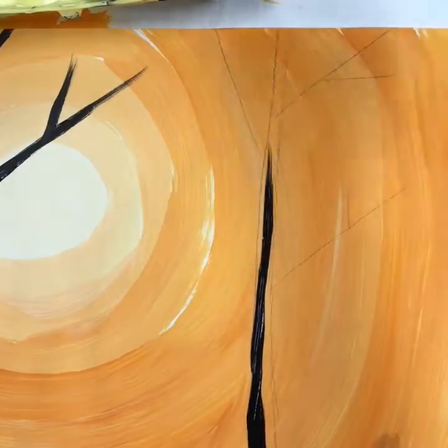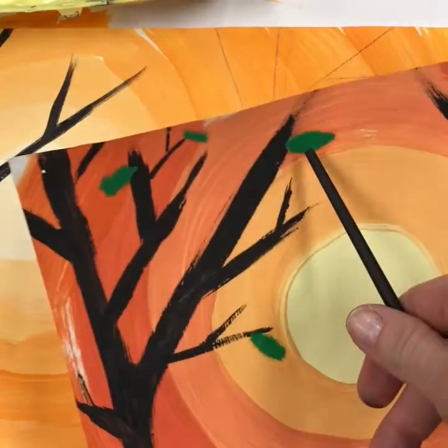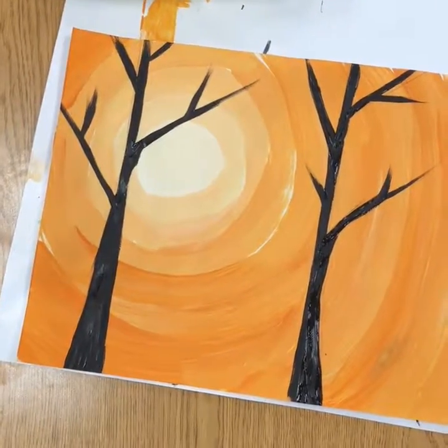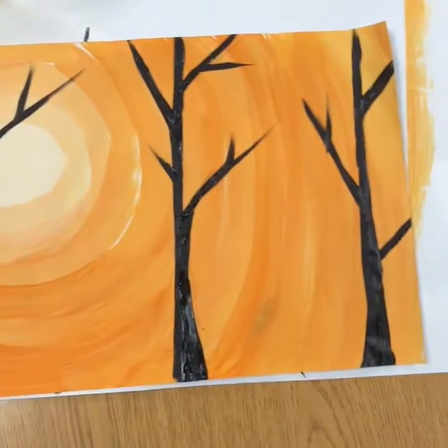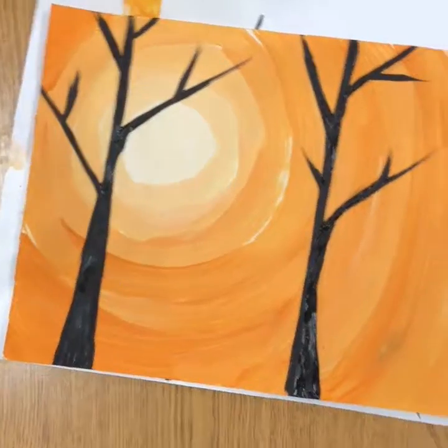When your trees are totally dry we will add our final details with oil pastel. Now it's ready for our final details — we're going to let this dry and see our last step in part three.